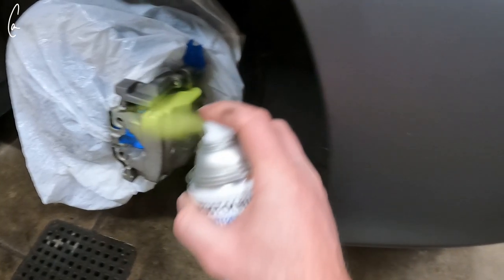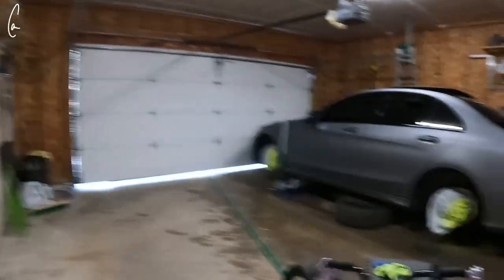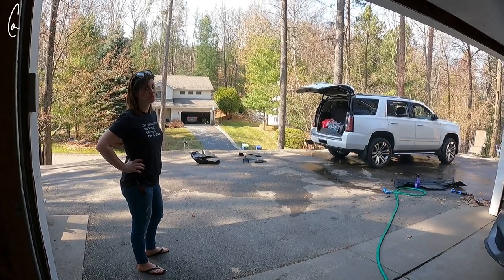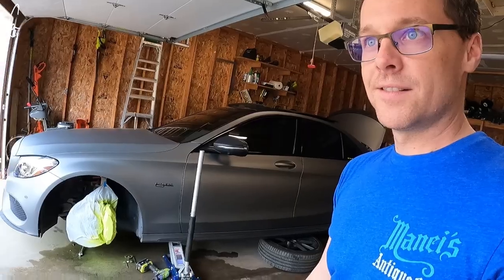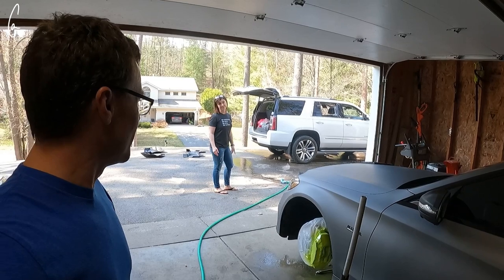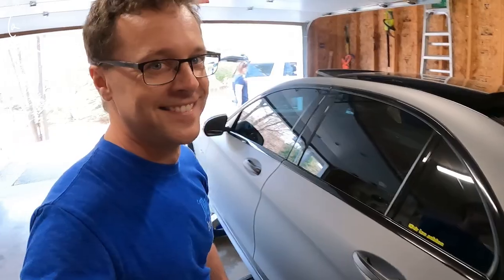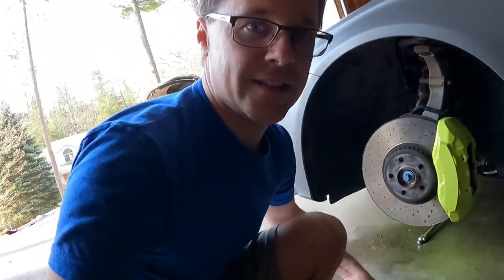Oh man, that actually looks pretty good — I'm pretty stoked. I think I like it. Laura's gonna hate it, but I think it looks sweet. It's the color of my RC car. I feel like it just screams tiny — but I don't mind if anybody thinks that. It matches this sticker, and yeah, it looks pretty good so far.